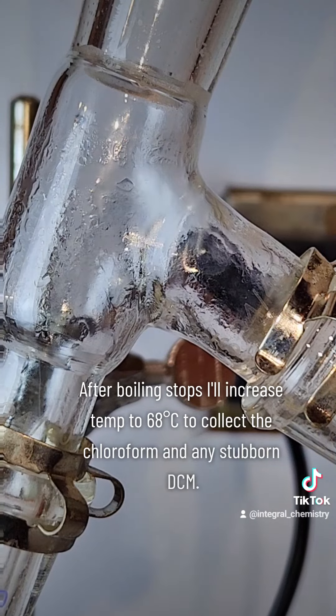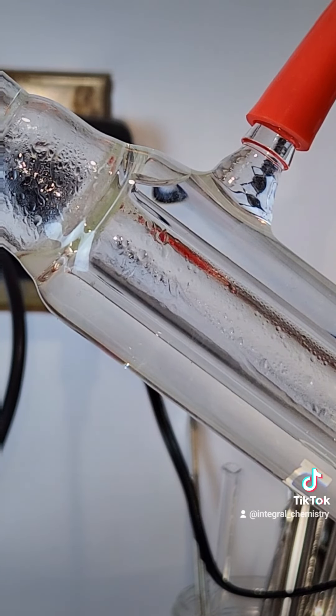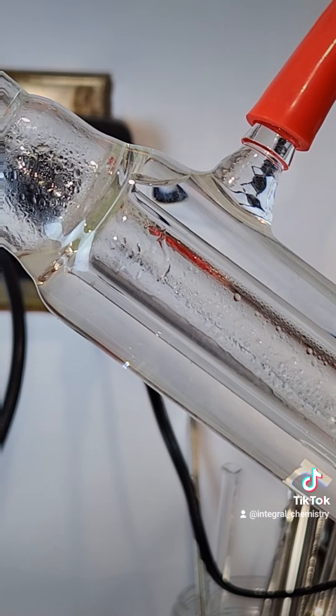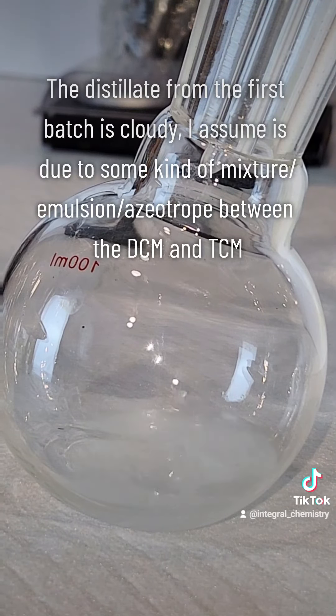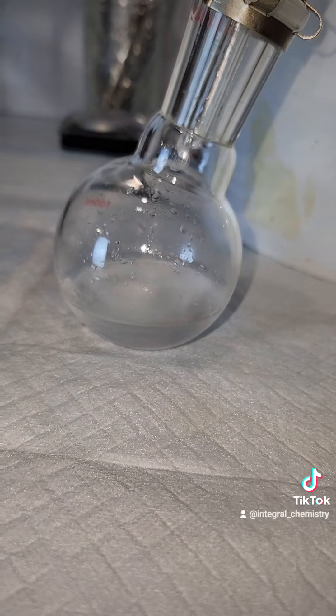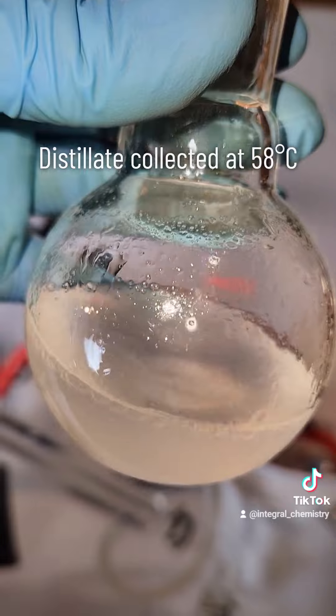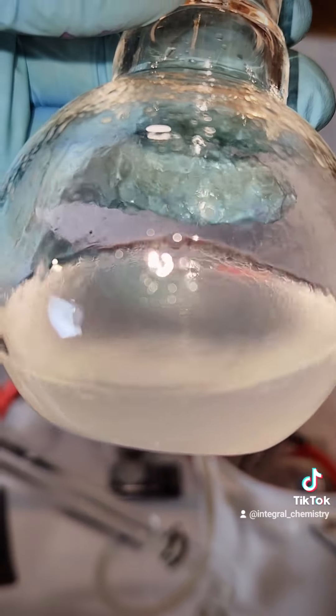At that point, I'll replace my collection flask and boil at 68 degrees Celsius, which should distill over all the chloroform while leaving the ethanol behind. You can see here my distillate that came over below 58°C is kind of cloudy, and I believe that's due to some sort of mixture or emulsion between the DCM and the chloroform. This isn't a problem, though, and I'll be removing it in the next step.